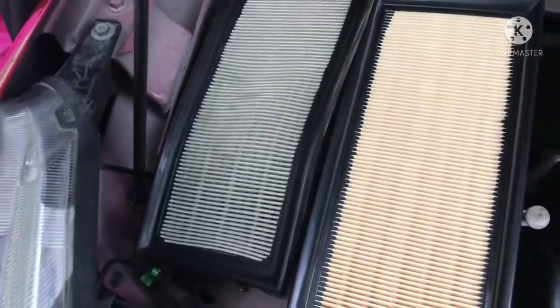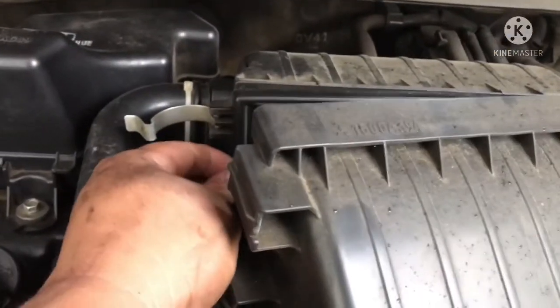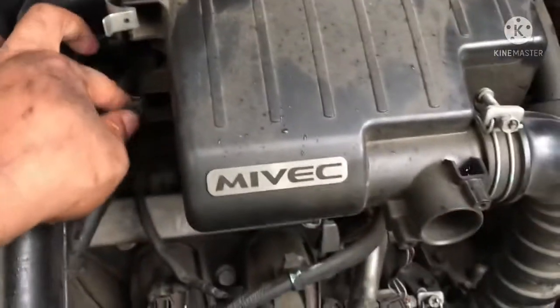We'll also replace the air cleaner. It's already at 10,000 km — the air cleaner recommended interval is every 10,000 km; check if it's really dirty. I sometimes clean the inside of the air cleaner housing, which I didn't show here but it's quick. This is the last part — just a quick wipe. I don't have an engine wash yet, so the next video will show how to do an engine wash and what parts to cover to protect the components.